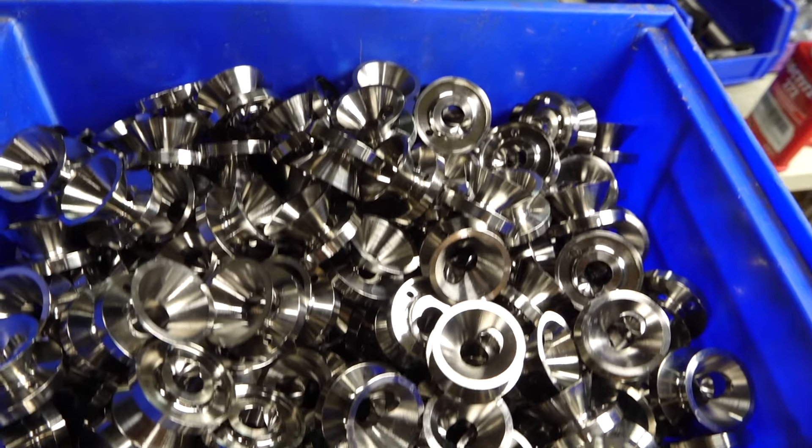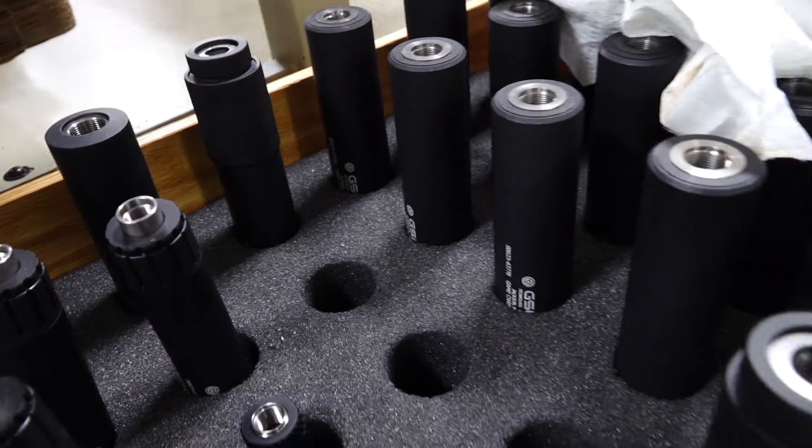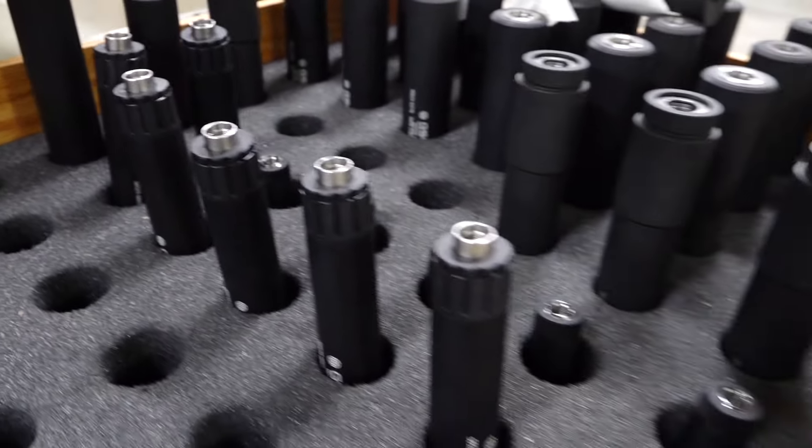304 stainless can get up around 1,800 degrees before you start having problems. The aluminum is right around 900 degrees. So use the material where you need it. Don't take the extra weight just because people say you have to have stainless or any other exotic material to make sure it holds up.